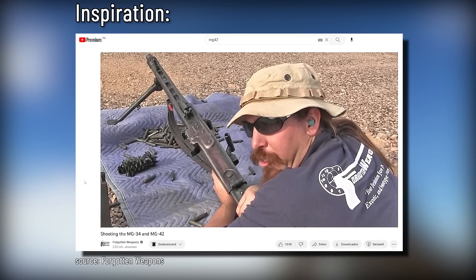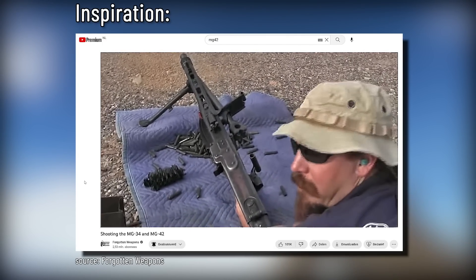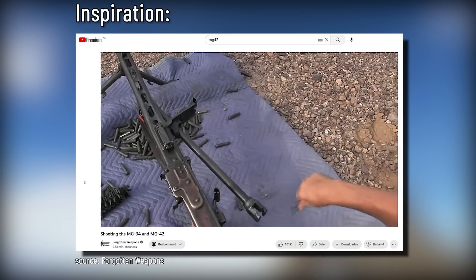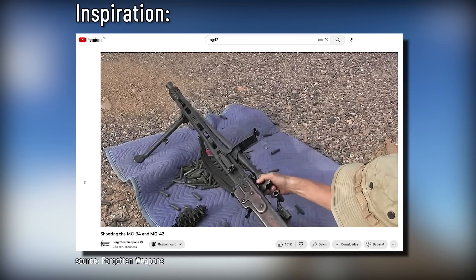To change the barrel out on the MG42, it's actually a pretty simple procedure. Pull that open, the barrel comes out just like that. Now the barrel's pretty hot, as is that case. We can pull the barrel back like so, then I can grab a new barrel, shove it in all behind the gun.